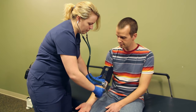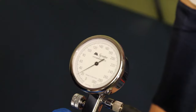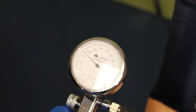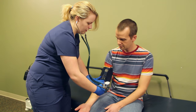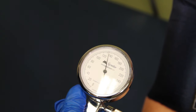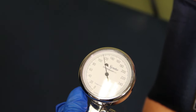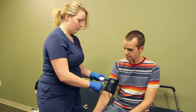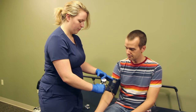Alright, we're going to pump up our cuff. We'll take a blood pressure reading and let the air out. What we're looking for while taking a blood pressure is we will pump our sphygmomanometer up.